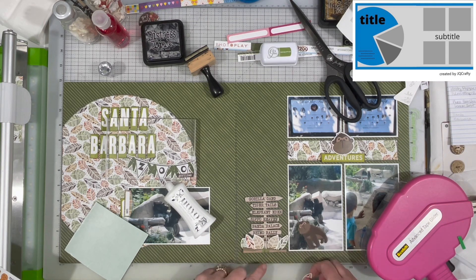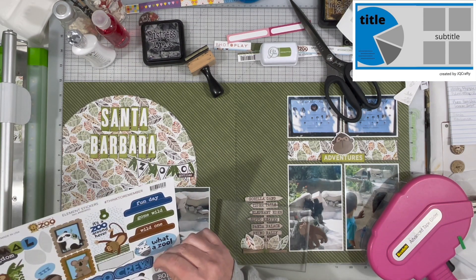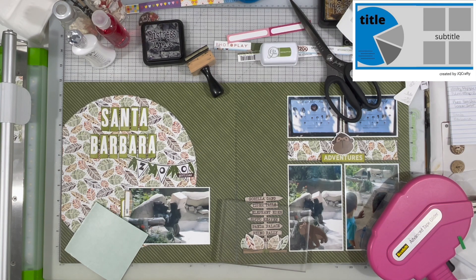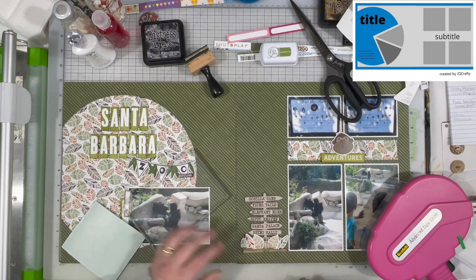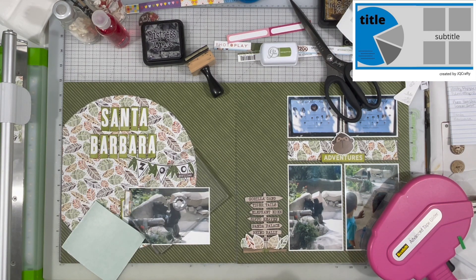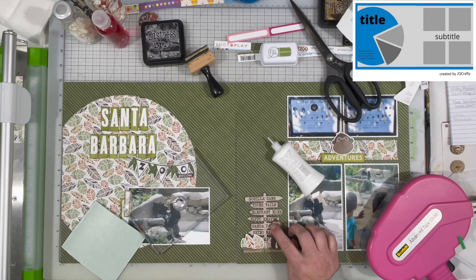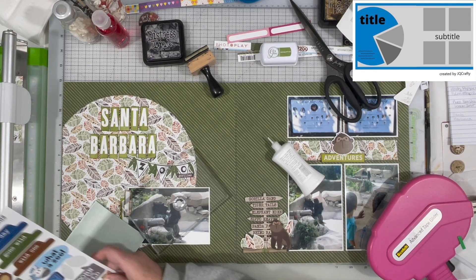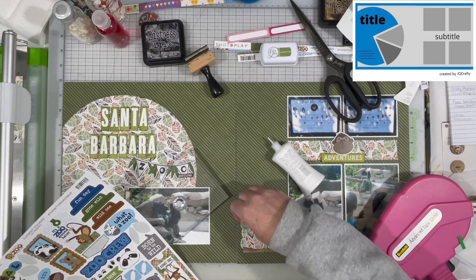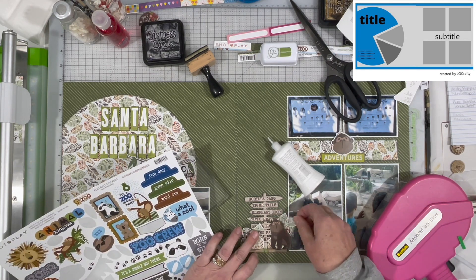I leave the journaling spaces open for her. I hadn't glued that bottom piece of the signpost down because I wanted to tuck those leaves under. Those leaves are popped up onto some foam tape on the top edges; the bottom edges are flush to the paper so they have dimension but can also be adhered underneath the signpost. I'm trying to figure out where I want the gorilla and if he needs to be on foam — I don't think he is. I also like that the top piece of the signpost says Gorilla Gang, which is really cute. I didn't have to worry about covering up the part that says gorilla when placing the leaves or the little gorilla guy.